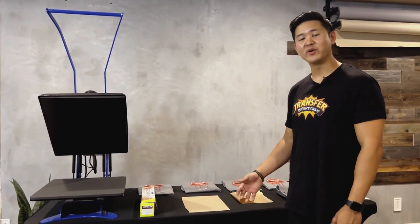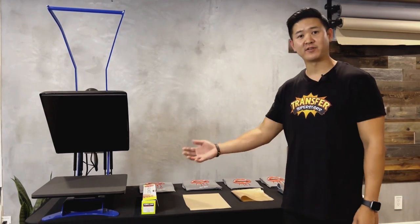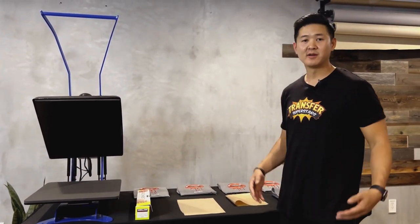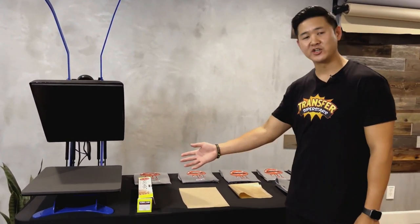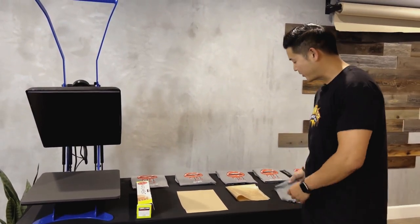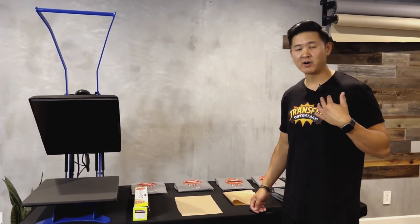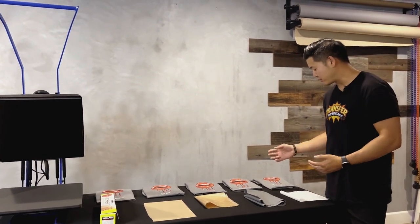Thanks for tuning in and following along while we conducted these tests. I personally haven't heat pressed five different shirts on five different transfer papers before, so it was really interesting for me to see it myself. These are all great papers and they're very cheap to get, except the Stahls silicone paper which was about $40. Everything else is easily obtainable from the supermarket, grocery stores, or even at home. For me personally, if I was to recommend what paper to use, I would save the money and use the transfer paper.